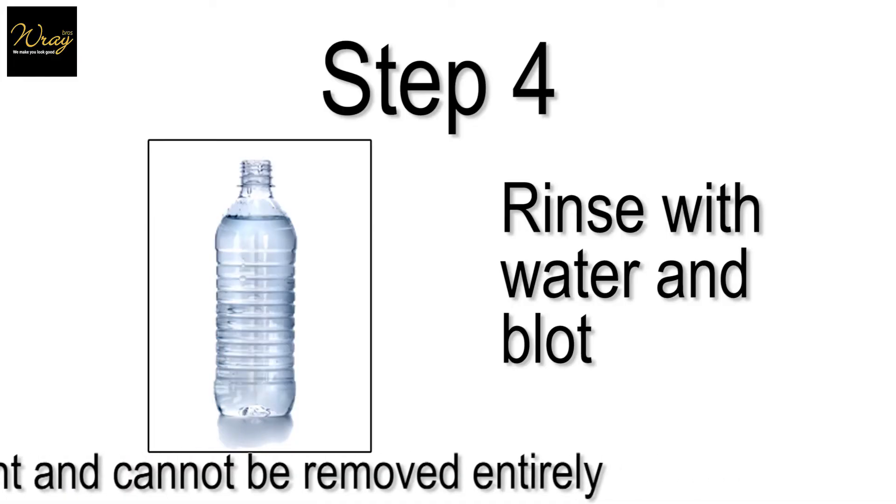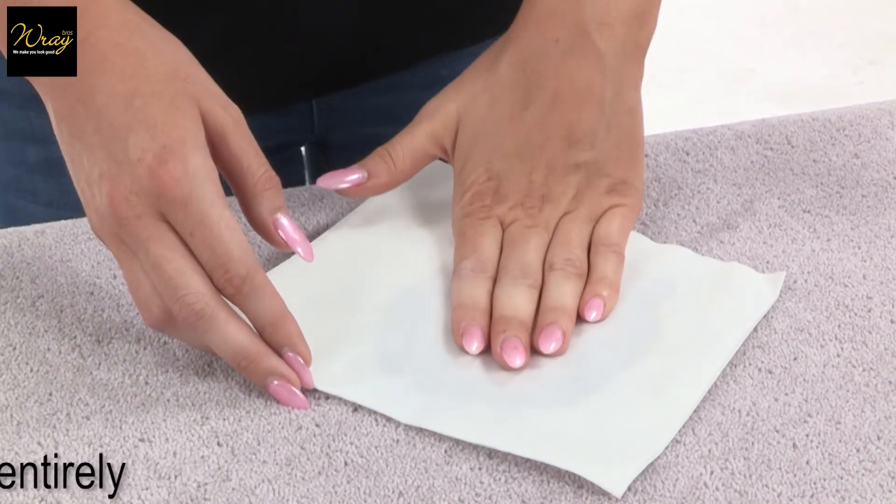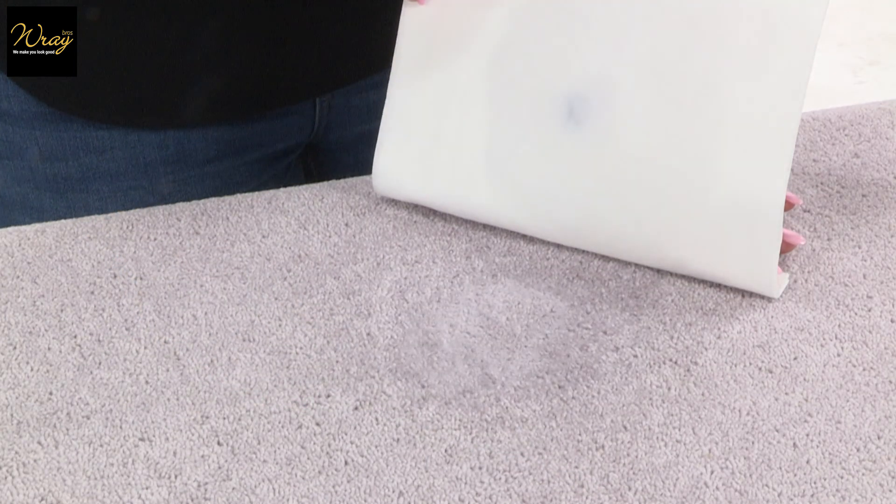Step 4: Rinse thoroughly with water and blot until dry. Repeat the process until the stain is removed.